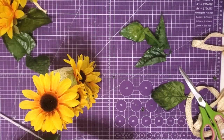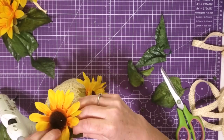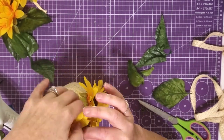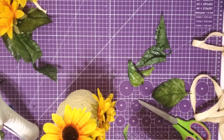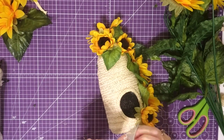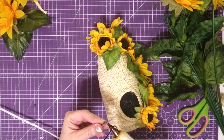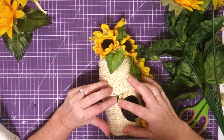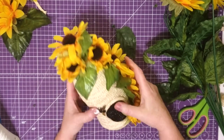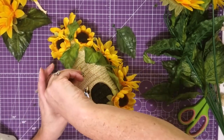Once I got my flowers down, I went back and just kind of tucked some of the leaves in behind them and in between them, just to kind of fill it in and give it more of a summery look. Now I'm going to take those stickers that I got from Hobby Lobby, and I'm going to put two of them on my skep. They are sticky, but I went ahead and put a little drop of hot glue on there because I didn't trust them to stay. I put one at the opening and one up on the skep.